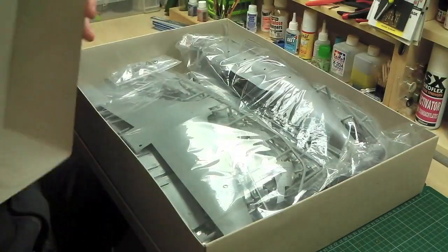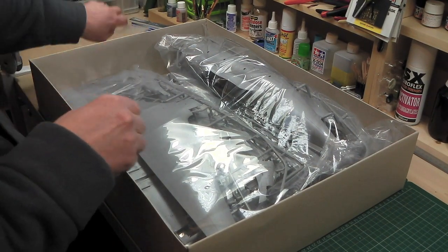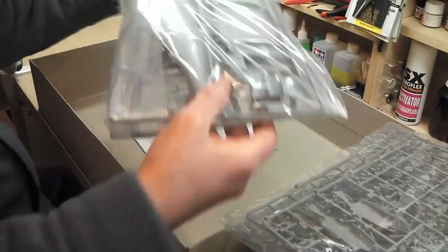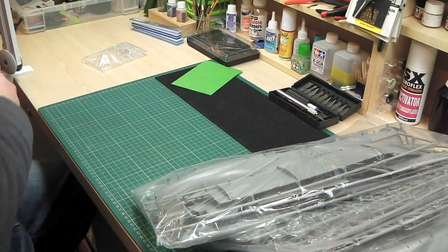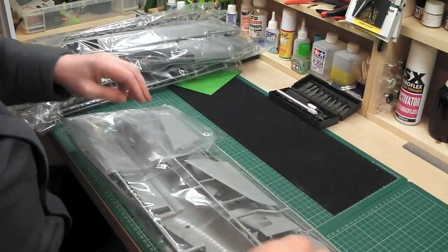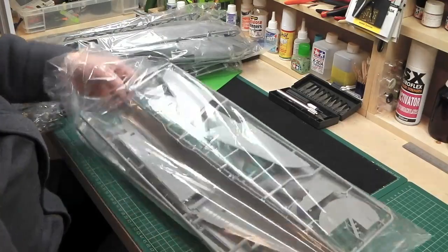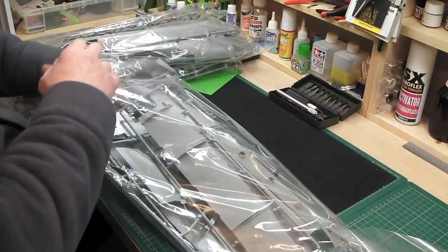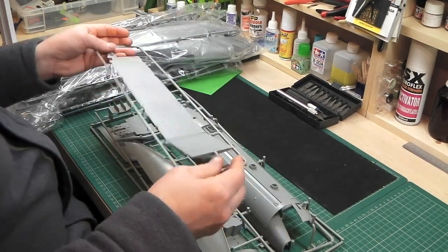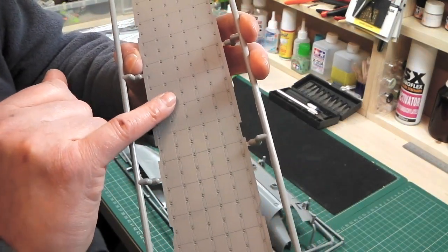Let's get this box open - it is a beast, about two and a bit foot long. Inside there's three tonnes of plastic, so let's get it all out. There's a lot of it. Not all individually wrapped for sprues, but there are a few sprues in each plastic wrapper. That looks like the interior deck. With this new camera you should be able to pick off all this detail - very, very good detail.